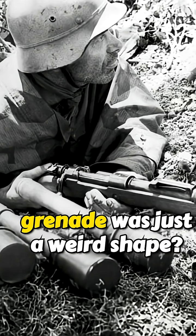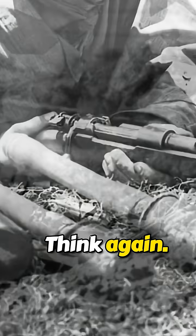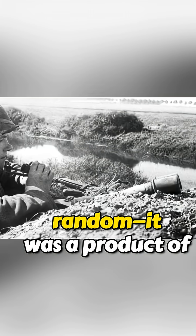Think the German potato masher grenade was just a weird shape? Think again. That stick design wasn't random — it was a product of frontline experience.